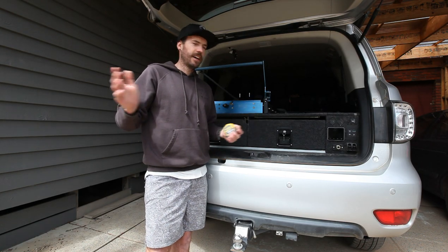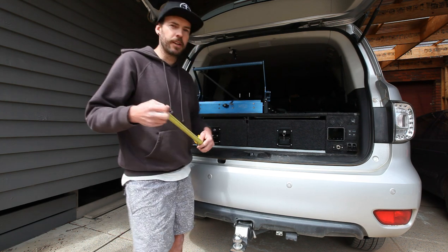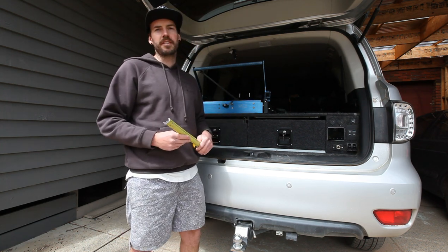Hi guys, how are you? Dave here. This video is going to be a bit of a revamp of the back of the Y62.